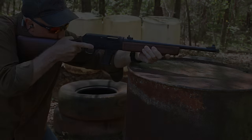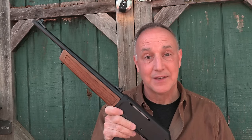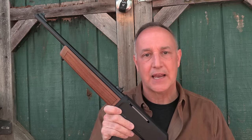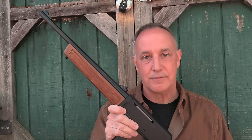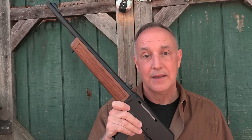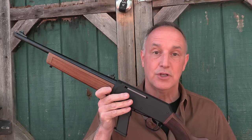The Henry Homesteader. Henry Repeating Arms is known for its lever-action rifles and they make some of the best in the country. They are beautiful, well-fitted, American walnut stocks, available in a number of different calibers, and Henry is a very popular option for good reason. But they have just introduced their Homesteader — this is their first semi-automatic rifle, and it's a PCC or pistol-caliber carbine in 9mm. It's semi-automatic blowback action, but it has that wood stock, which gives it a very traditional look.